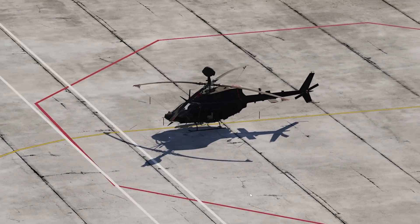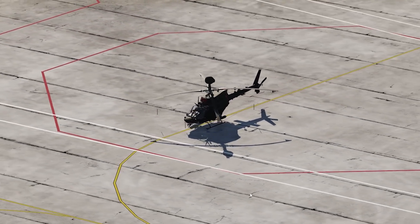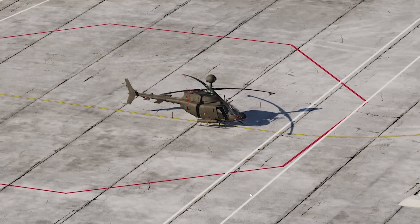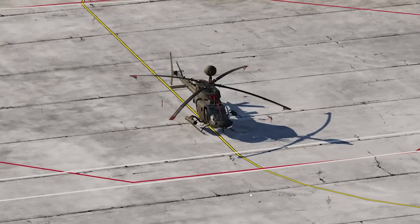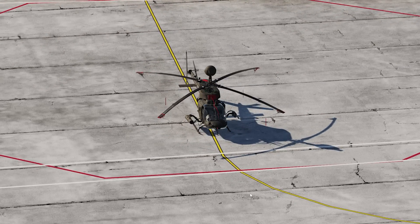Welcome back. This is part two of the external walk-around video we started a few days ago. The intent is to give a more in-depth view of all the external features of the Kiowa Warrior using the operators manual dash-10 chapter 8 pre-flight checklist, which goes step by step through everything we'd look at in a walk-around. I also want to lead off by discussing what the aircraft is all about — some basic features, what makes it unique, and its basic characteristics.